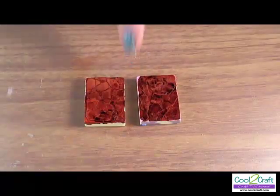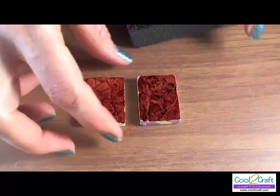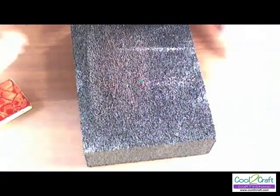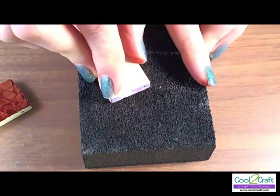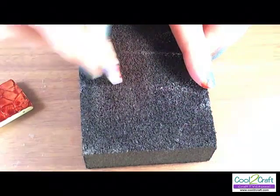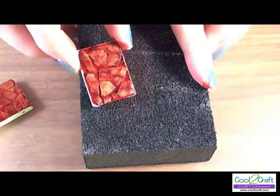Once your alcohol ink has dried completely, it's time to sand back some color. I take a sanding block and lay it on the table and run my piece over the surface of the sanding block. And you can see how that starts to lift some of the color.